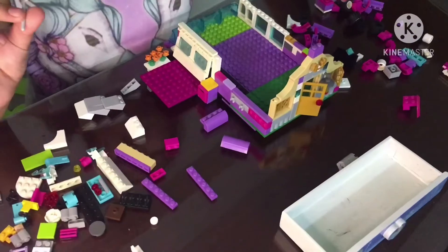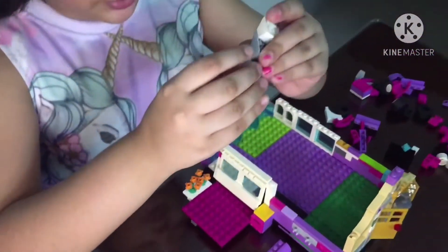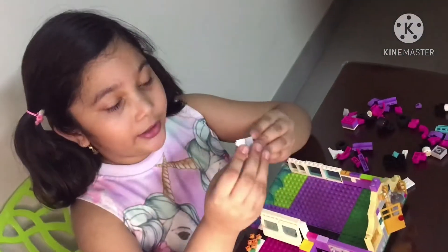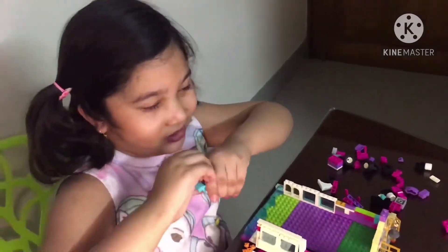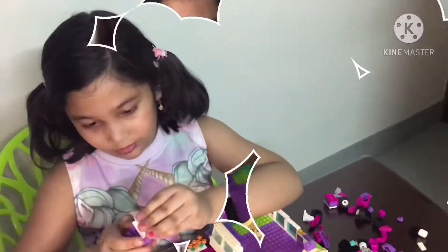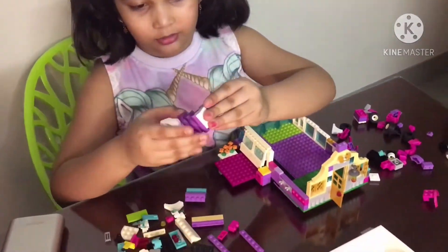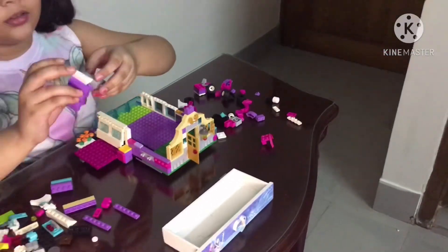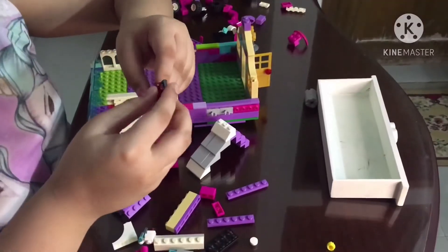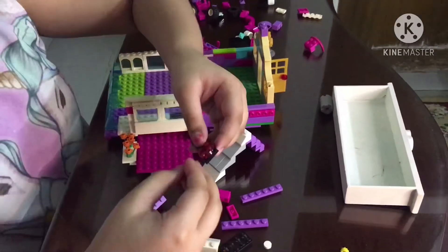I'm going to make a slide. I already put this piece in and I'm going to put this one — perfect! I got the blue one. The little details are the fun parts of LEGOs. Perfect — I'm going to put this in now.